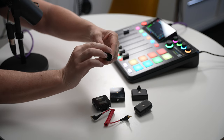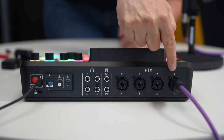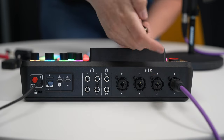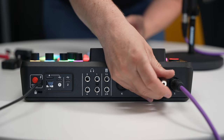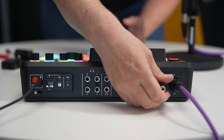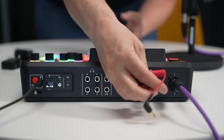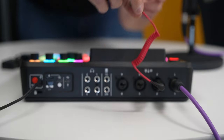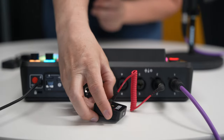Let's go to the back of the Rodecaster Pro 2 and I'll show you how to plug all this in. I'm going to place the wireless receiver into Input 2, so I take the XLR portion and place it in the back. Then I take the TRS cable and plug that in, and then I take the receiver — which typically goes on top of your camera — and plug it in right there.